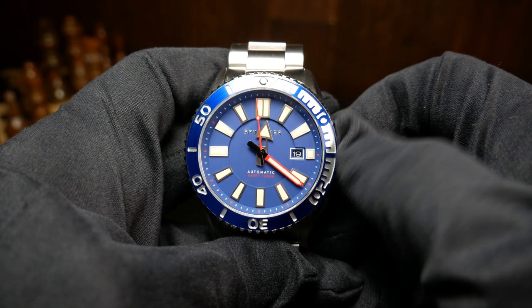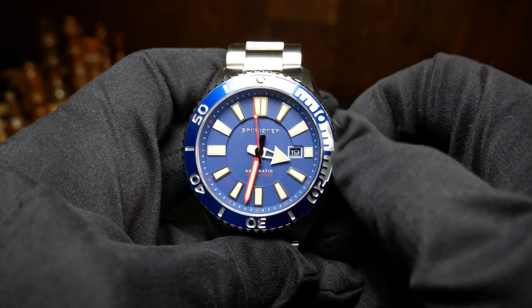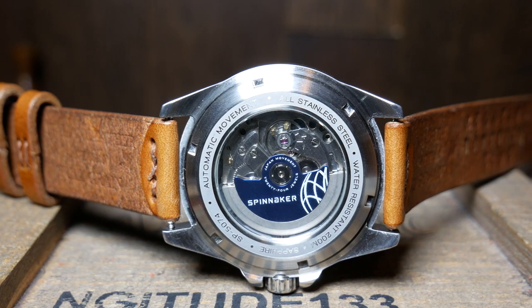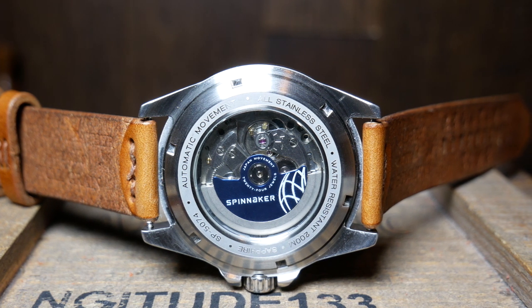Movement-wise, we do have your standard 40-hour power reserve, hacking, and hand winding. Price-wise, I do think it's a little on the high end for that Seiko movement, but it's definitely not unheard of.